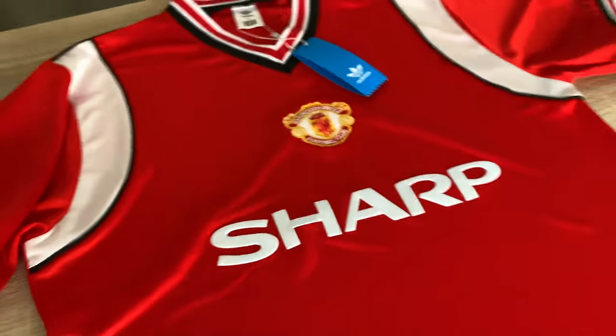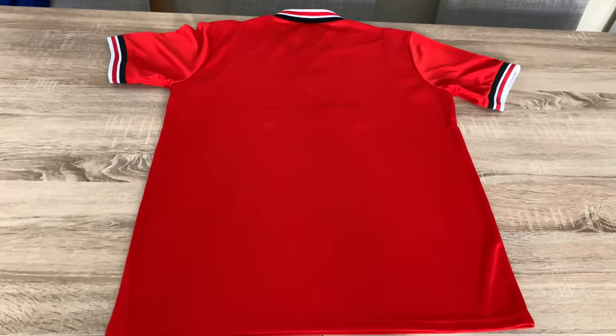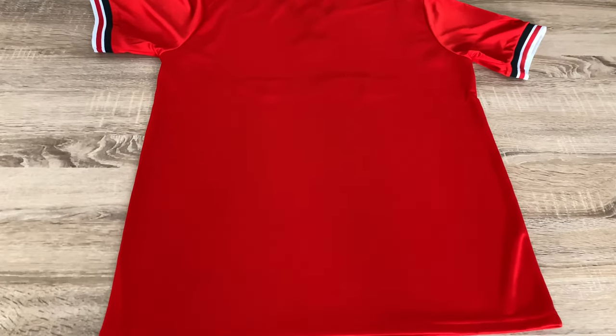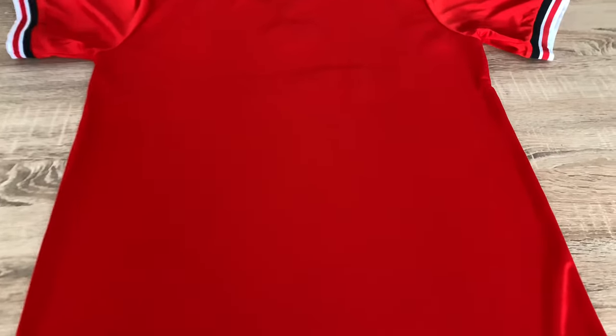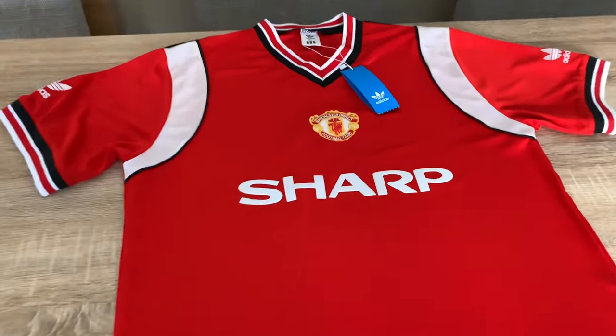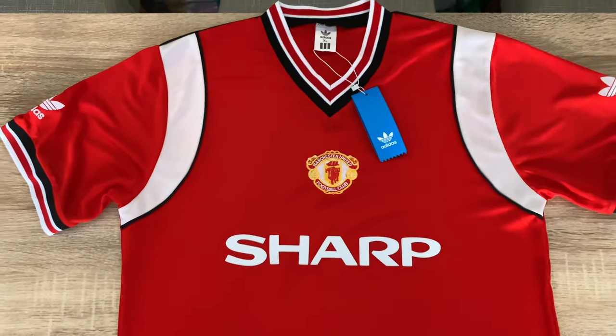I've actually reviewed the white kit a while ago, maybe last year, so I'll put that up at the end of the video. Flipping the shirt over — there's plenty of room for a name and number, although they didn't have a name on the back back then. They just had the number, and the number would have had the trefoil at the bottom of it.